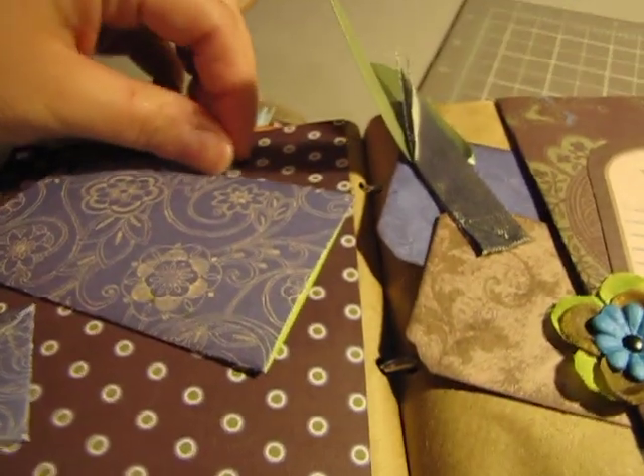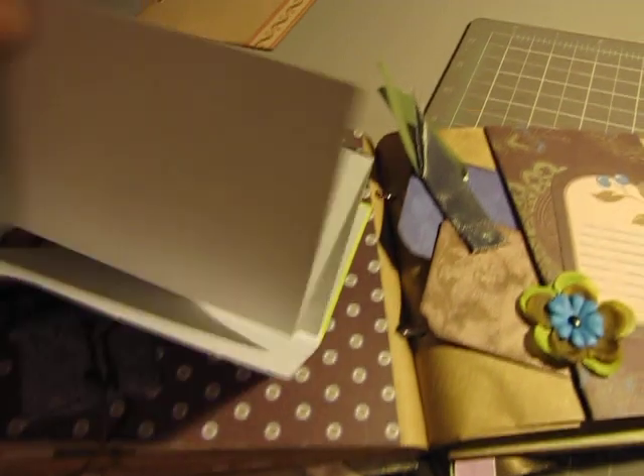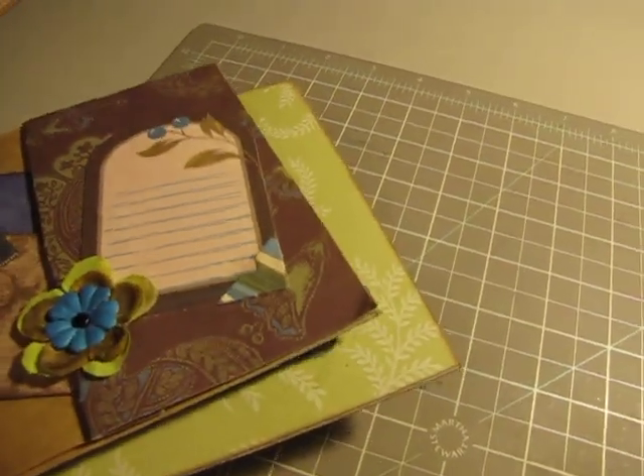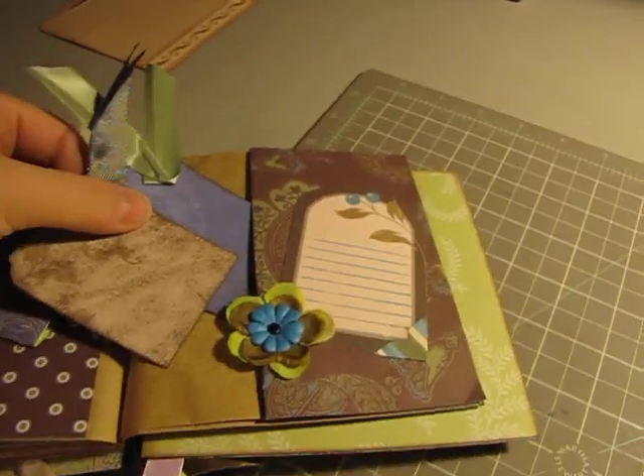And this little thing here opens up — pictures or whatever. And this actually comes undone too, but I'm not going to play around with that. And in here we have some more tags. Beautiful.